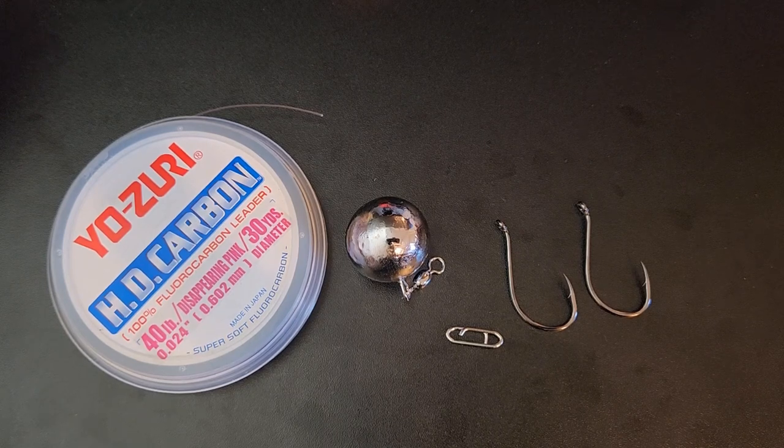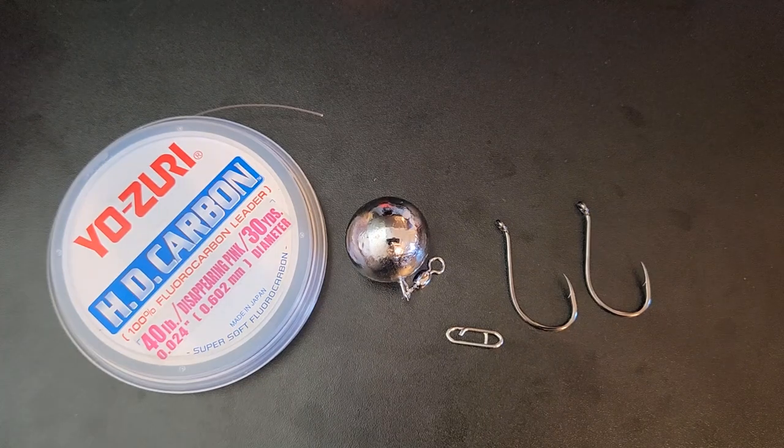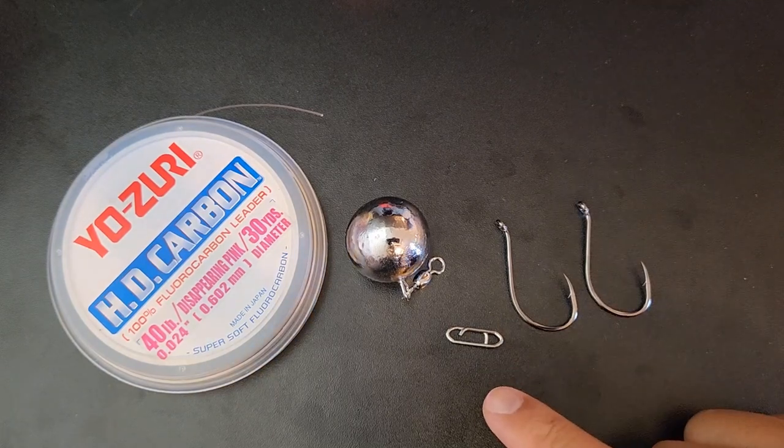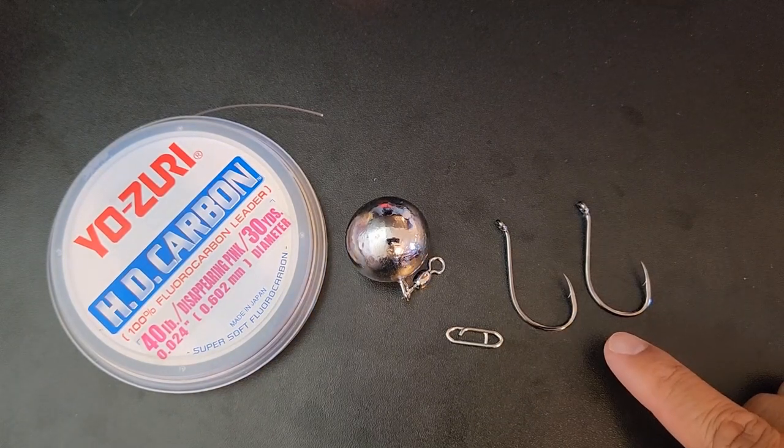Hey guys, today I'll be showing you how to tie a very simple but still very effective fluke rig. This rig has definitely helped me catch a lot of fluke over time and I wanted to share this with you guys. I usually like to keep things simple because it saves time while you're fishing without any hassles. All you need for this rig is some leader line, a ball sinker with a swivel, a fishing clip, and two 6.0 J hooks.